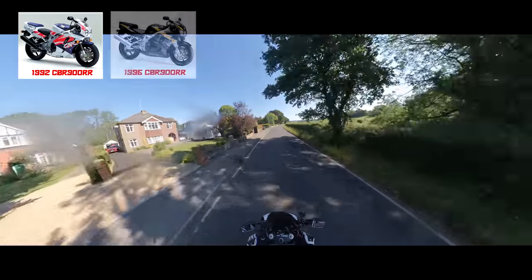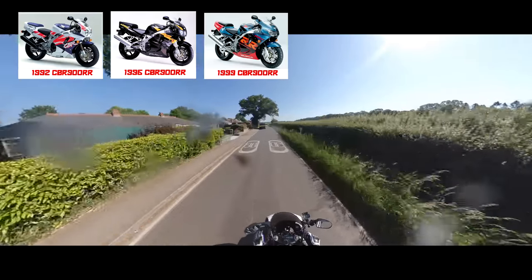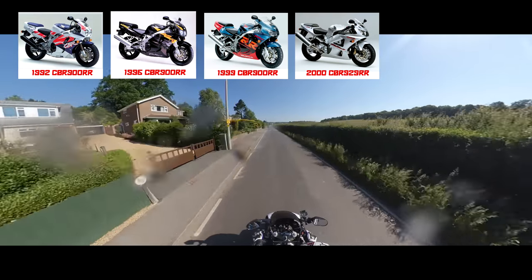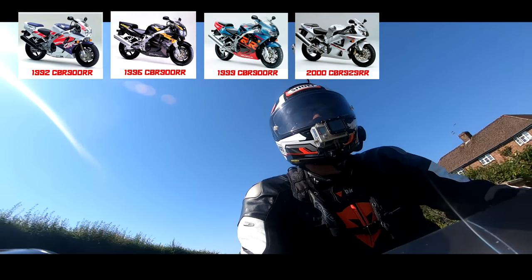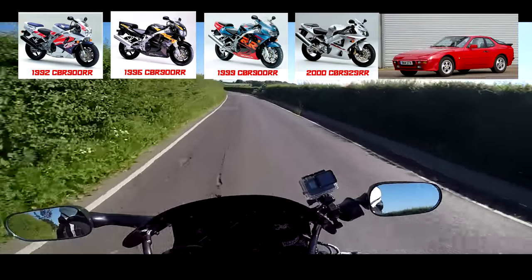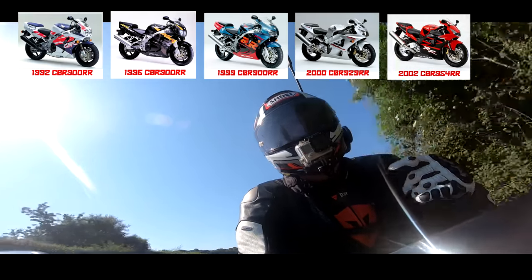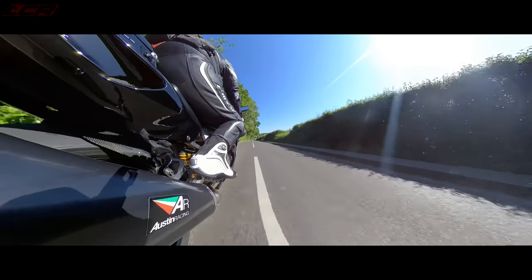The Fireblade went through several iterations in its time. This is the original - they came out in '92, this is a '93 model. They changed again in '96 with a fox-eye front headlight, and then in '98 the whole thing was softened up a little bit - a bit less aggressive, a bit more comfortable, almost like a sports tourer. That's the version I had. The next model was the 929 where they upped the capacity and overhauled the styling. That version was never that popular, only staying around for a couple of years. Then the 954 version was supposed to be the best blade - one I've yet to try. That's when it went fuel-injected, and after the 954 the thousand came in. But this is that original carbed 1992 hooligan.